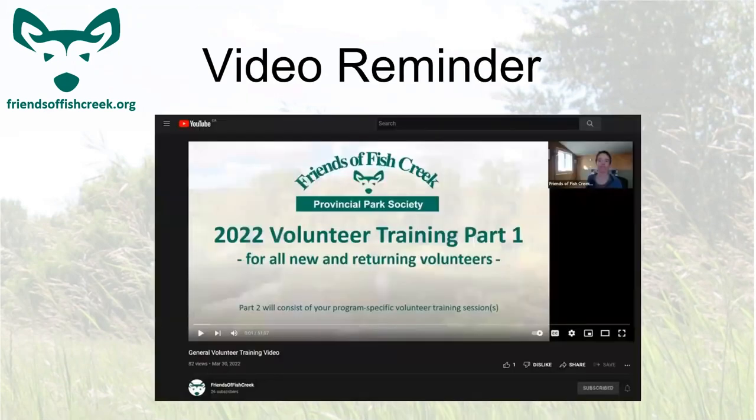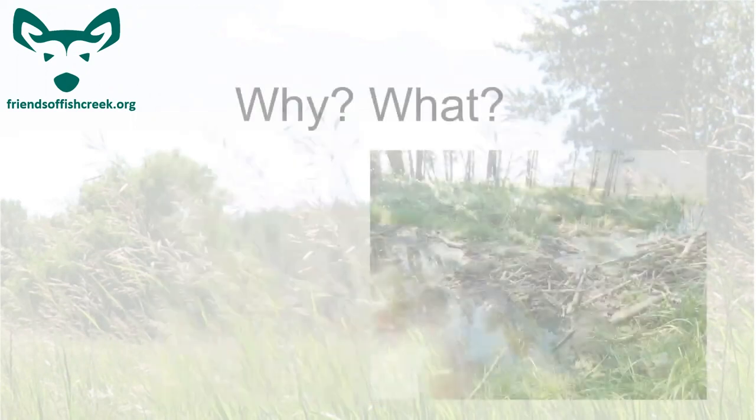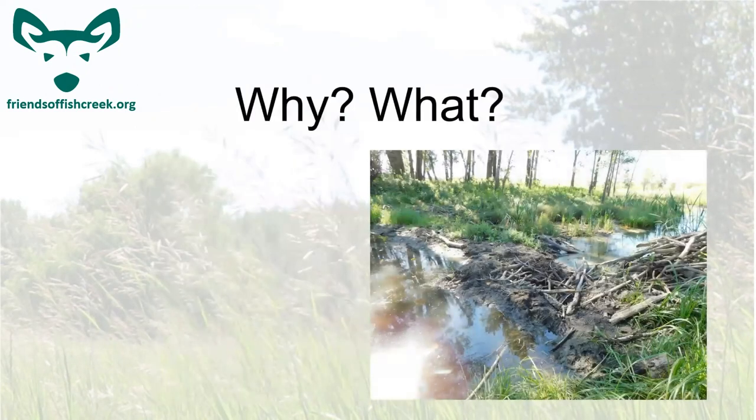A reminder: if you haven't seen it yet, make sure to watch the general volunteer training video. It's up on our YouTube channel. Now, why are we doing this and what is the Beaver Coexistence Project?